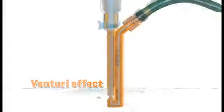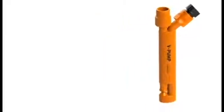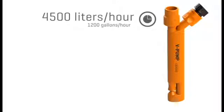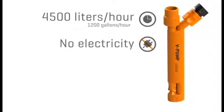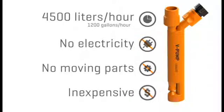The patented design connects directly to your water hose and can move water and all other undesirable liquids at a flow rate of up to 4,500 liters per hour — that's 1,200 gallons per hour. It requires no electricity and has no moving parts that can be lost or that will need to be repaired or replaced. It is inexpensive and easy to use.